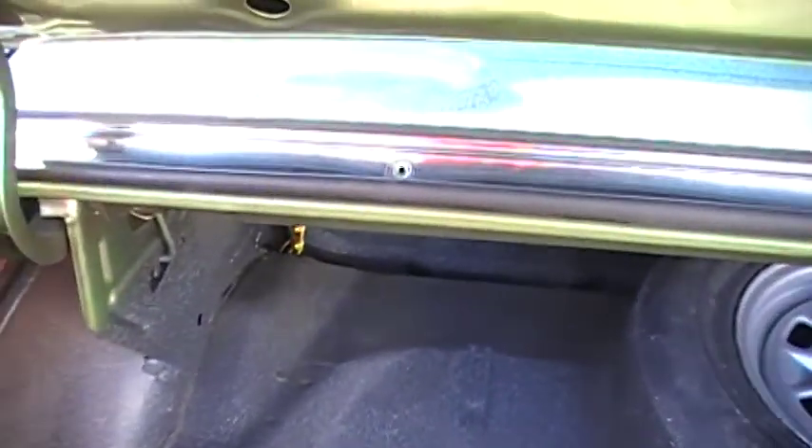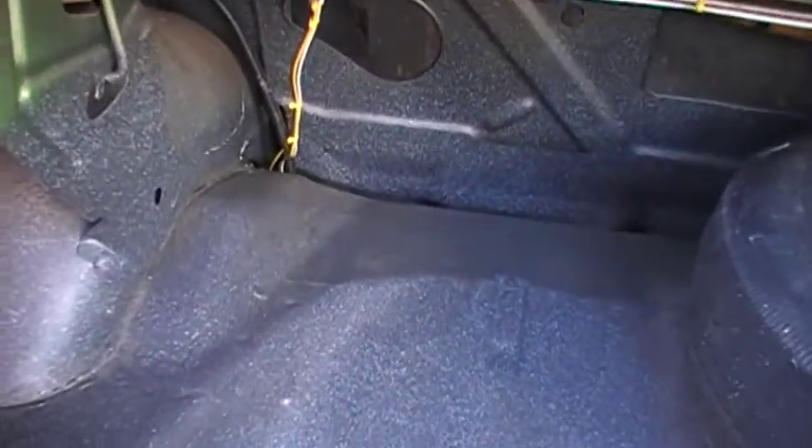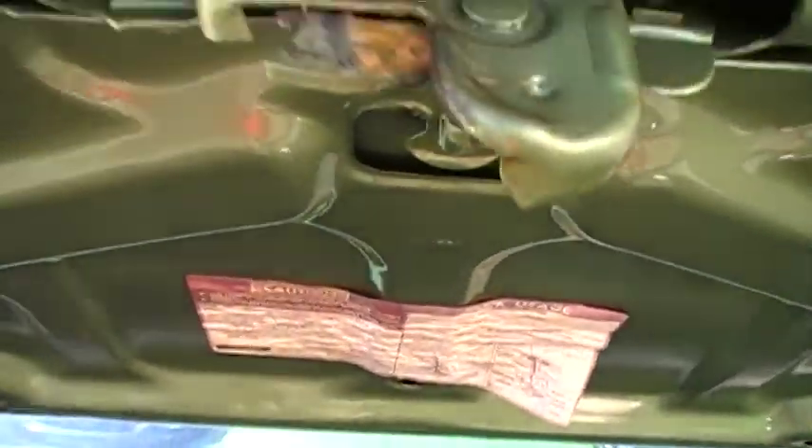They have added speakers, you can see there. Back hatch, and put an in-dash cassette player in it. But it's a two-knob, so they haven't cut the dash or anything on the car.